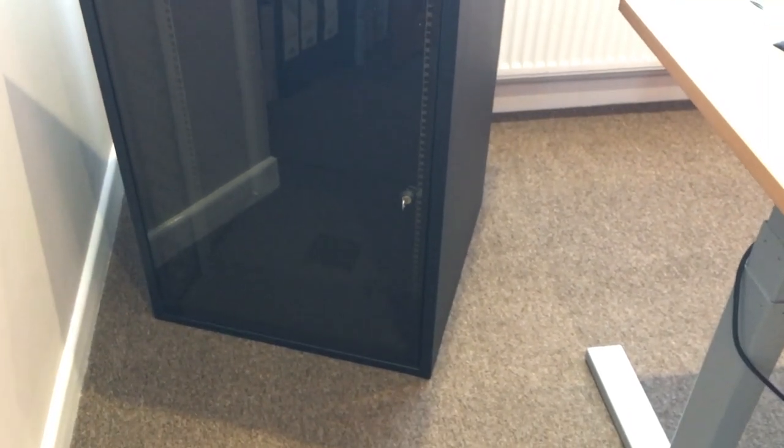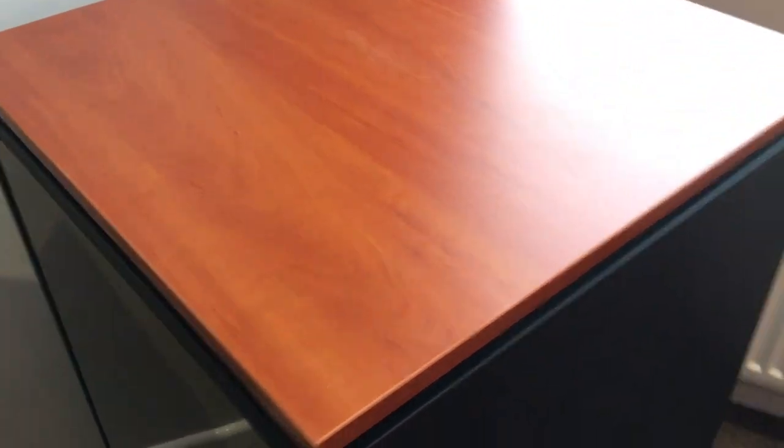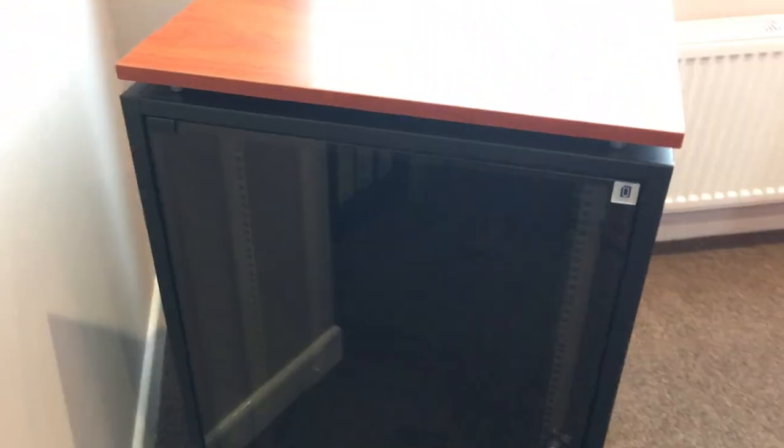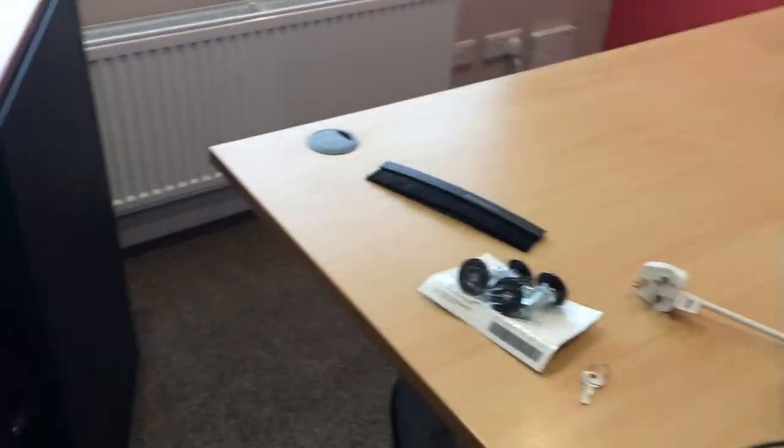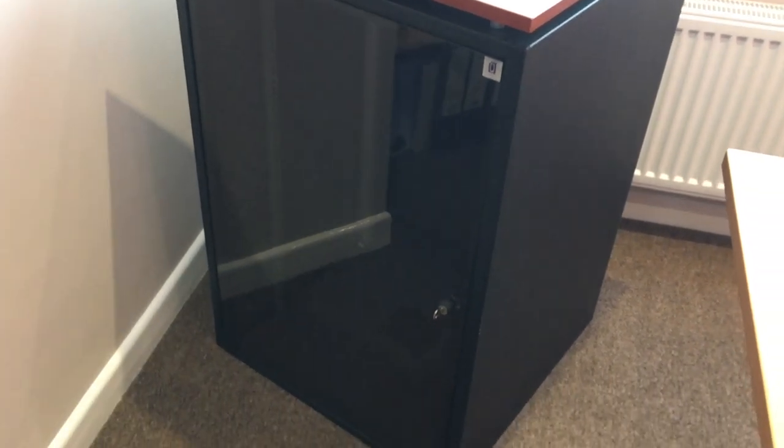So there we are — that's our first proper look at the rack, and a first proper look for me as well. We're now going to try and put some bits and pieces into the rack. Get it into position, get the desk back over where it's supposed to be, and then we'll start putting things into it.